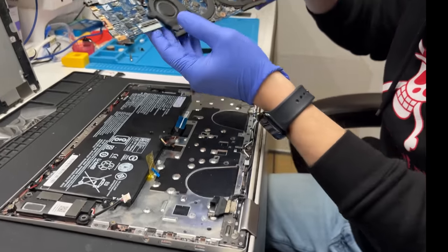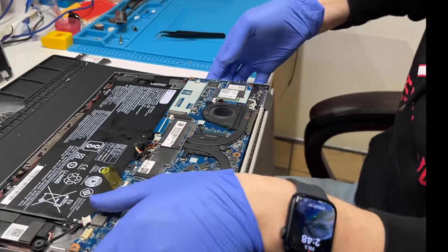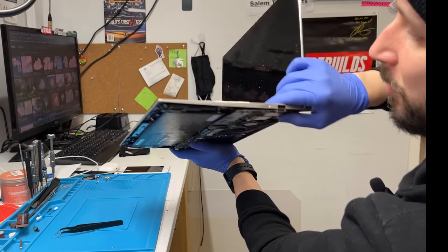This is a Lenovo Yoga 720 13 — whatever the motherboard. On this computer, the power button is on the side, right there. You push that in and then it somehow pushes the power switch itself and the computer turns on.